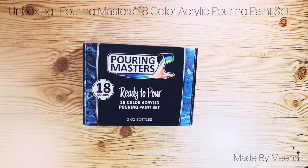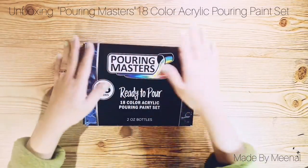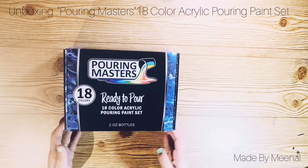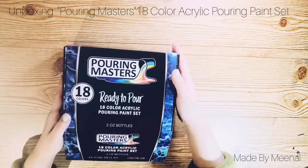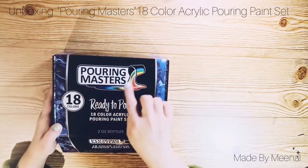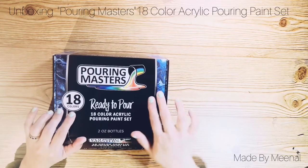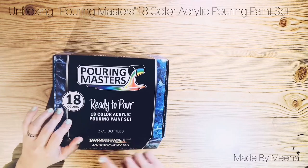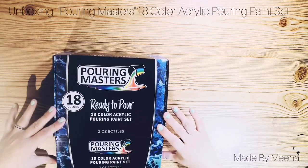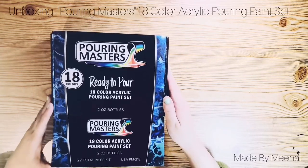Hello, my dearest YouTube friends! Welcome back to my channel, Made by Meenal. As most of you know, artists and art enthusiasts these days are all about acrylic pouring techniques, so I decided to order myself the Pouring Masters ready-to-pour 18-color acrylic pouring paint set. Today's video is an unboxing video, so let's open the box and see what comes in it.